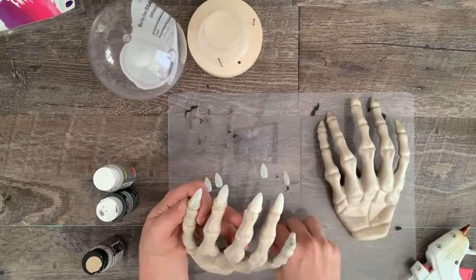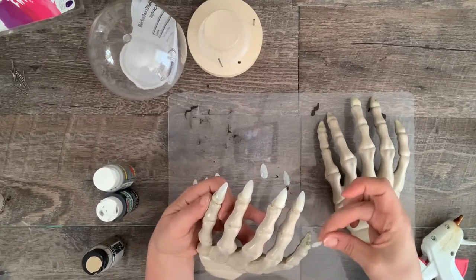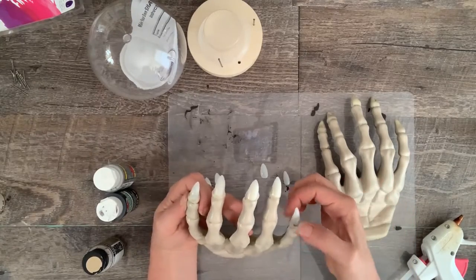This part is optional, but I glued some fake nails to the fingertips of the hands. I think this gives them a more authentic look.